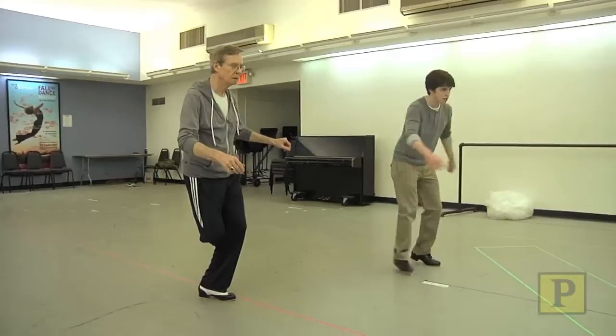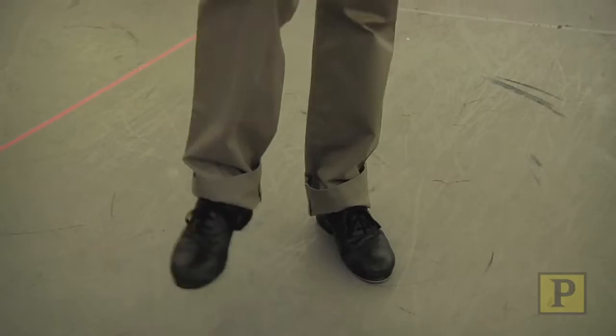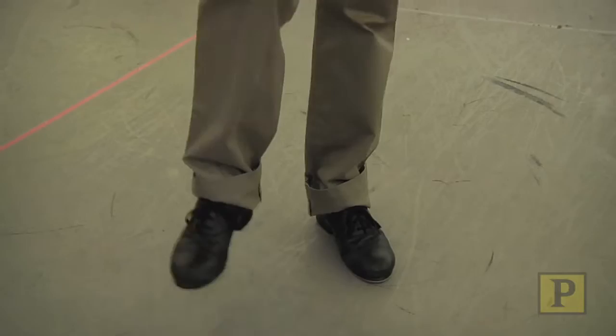When you first start learning tap, whether you're a kid or an adult, how I teach is we always just start trying to get the ankles real loose. And you start with just eight taps all from the ankle. Just think about your ankle as kind of just detached — it's just kind of hanging there. So it's shuffle, shuffle. So my knee just drops.